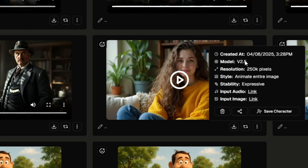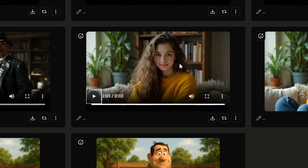But selecting animate entire image doesn't always go bad. For instance, with this woman on the couch using version 2.5, animate entire image, and expressive stability: "I was going to be productive today, but then the couch whispered my name." That one did just fine figuring out where the talking should be coming from and didn't make her belly do the talking.